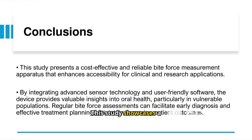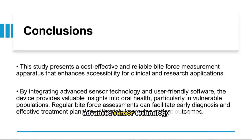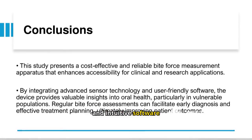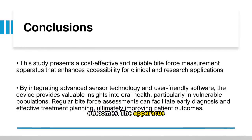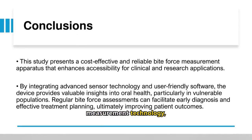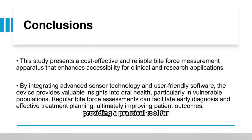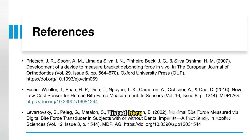This study showcases a cost-effective apparatus that leverages advanced sensor technology and intuitive software to improve oral health assessments and treatment outcomes. The apparatus builds on previous research and advancements in bite-force measurement technology, providing a practical tool for clinical and research applications.